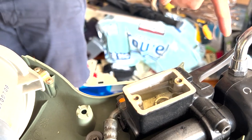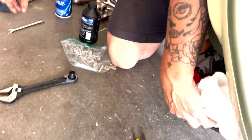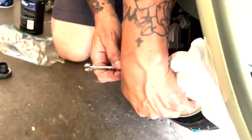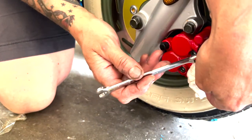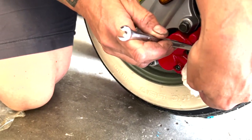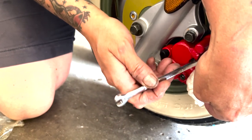You're going to squeeze the brake lever about five times and then I'm going to open the bleeder valve — you'll feel the pressure go down. Tell me when you're going to squeeze — squeeze it five times and hold it. Right now — one, two, three, four, five — hold it.